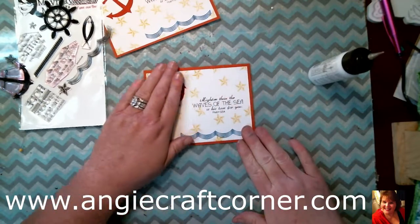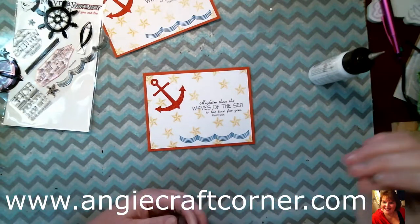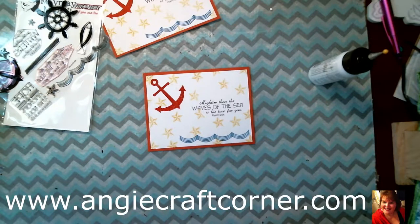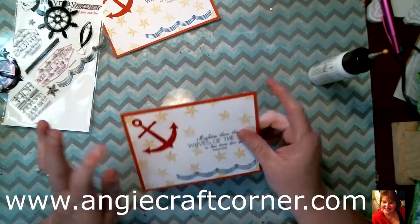And now we have it — less than a 10-minute card! If you want to put it on a card base, it should be five and a half by eight and a half inches, folded in half. Then glue this on top and you'll have your card made. Like I said, I'm being lazy today and don't want to cut it.